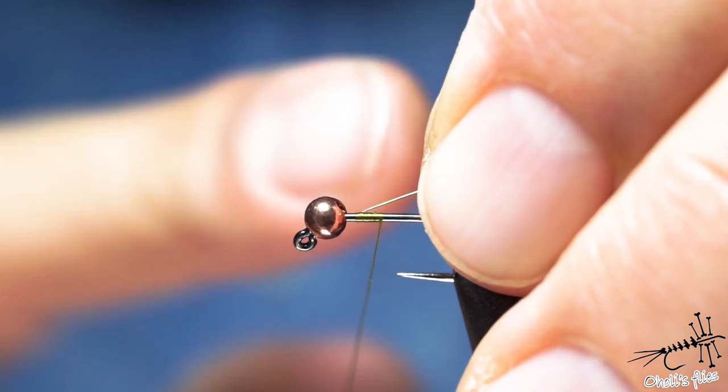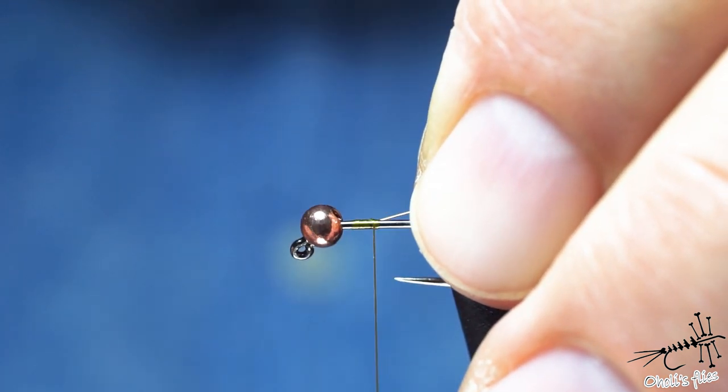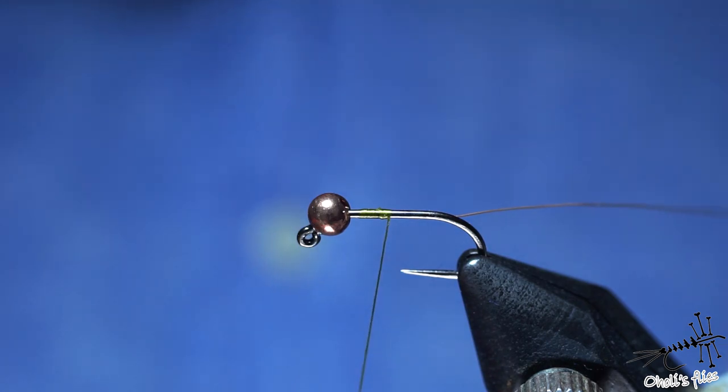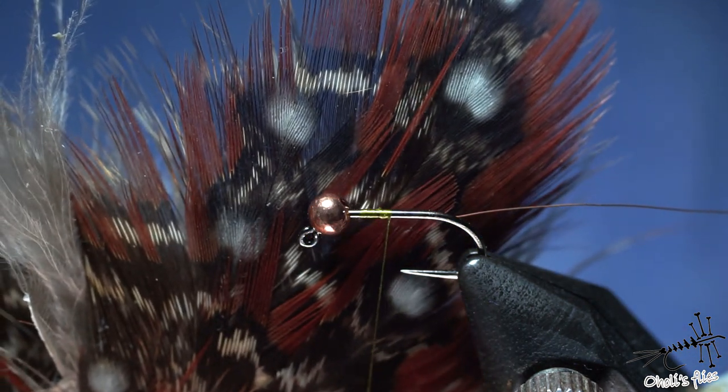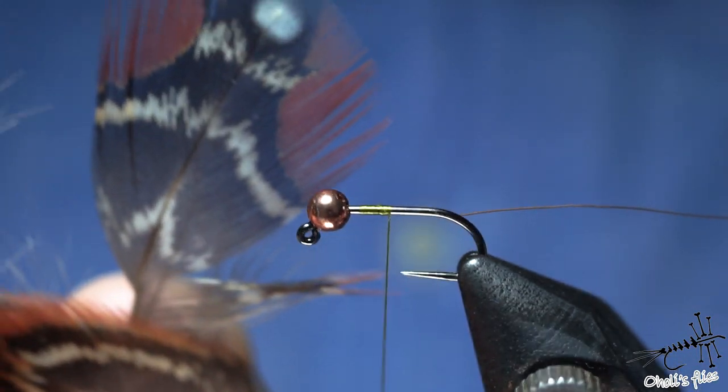First I'm going to attach the copper wire. I place the copper wire to match the thread, or a little bit to the rear here, and I catch it with just a couple of turns.